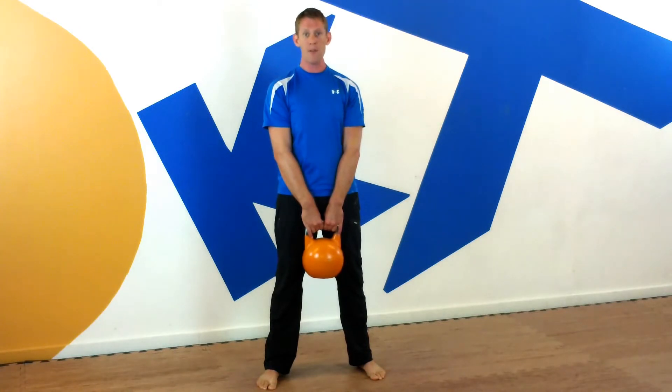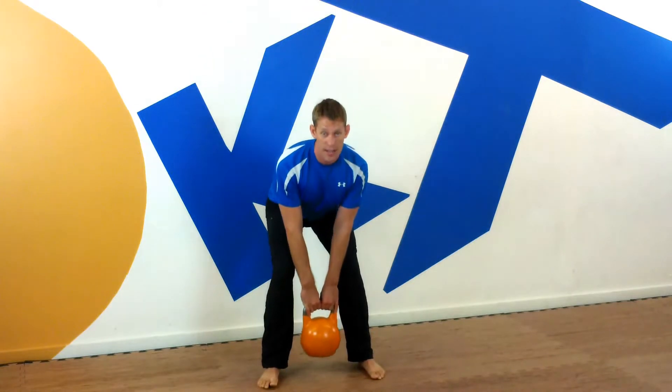You're going to pull from the hamstring — you're going to feel nothing in your back, it's all in the hamstring. On the way down, push that butt back, feel that stretch in the hamstring, and tap the ground.